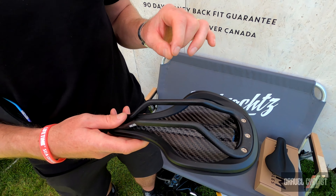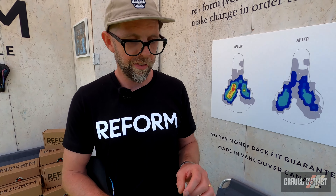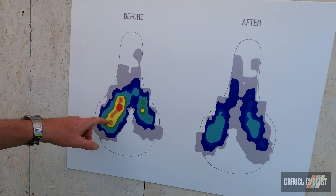And then as it cools — you unplug it and as it cools — it shapes to your body. So it forms to everybody's unique body. Everyone's different, everyone's unique. And so the saddle will mold to your exact shape and body, your sit bones.